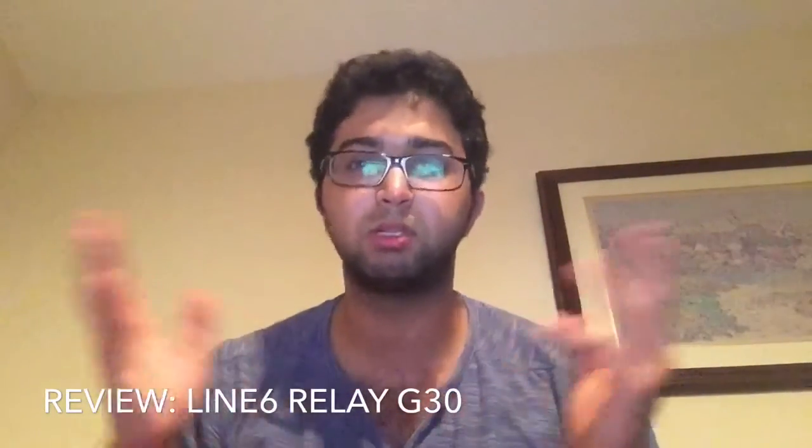Hey everyone, Rizwan Jagani here. This is actually a Wednesday video because I forgot to do it on Tuesday — I had such a crazy day. I did one of my first collaborations with Cecily, who is a singer-songwriter in the Washington D.C., Maryland area, whom I met at an open mic I went to last time in Baltimore.